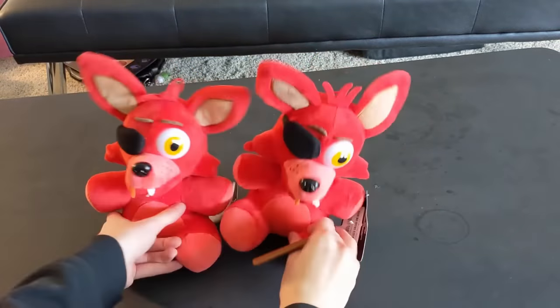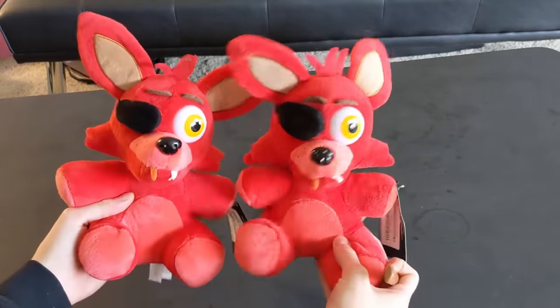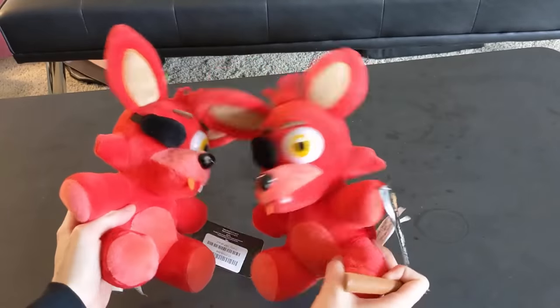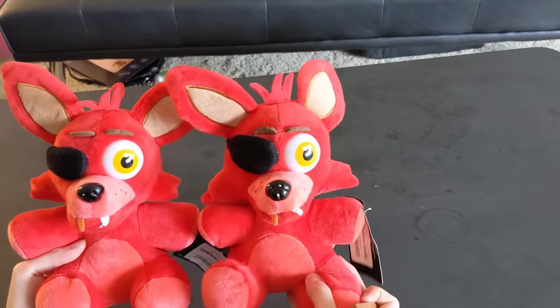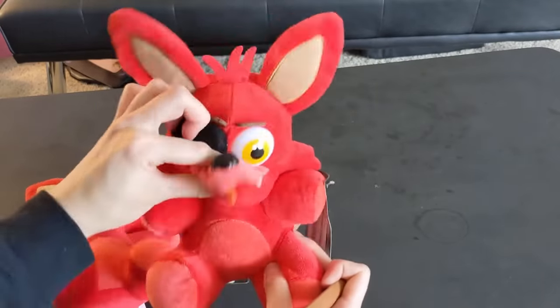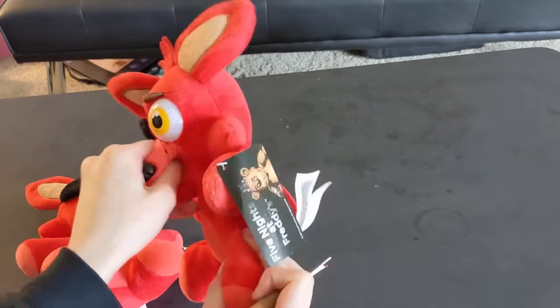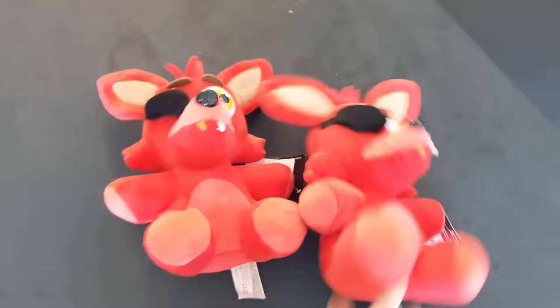In the end, I ended up getting these official plushies off of Walmart. I'm pretty sure they're not fake, but who knows — maybe they're fake. Anyways, one of these two guys is going to be sacrificed. Here I'm kind of deciding which one I want to destroy. It was a hard decision, but ultimately I managed to pick one. Don't worry though — this sacrifice won't be in vain because all the pieces are going to be used to trace out new pieces for the new pattern.